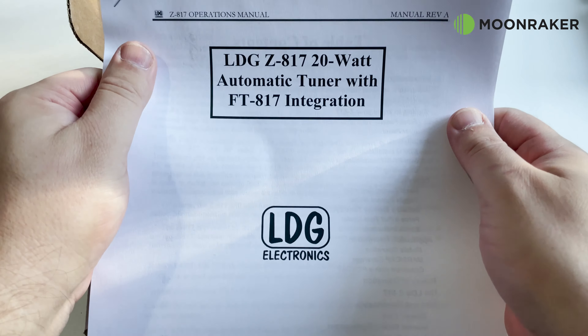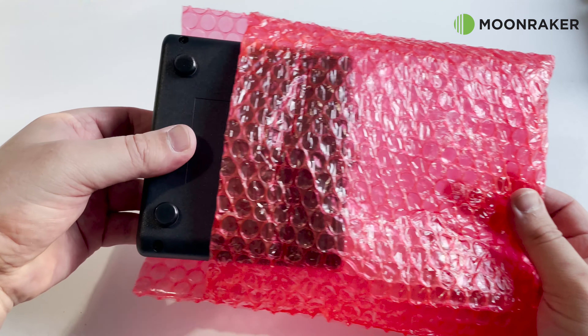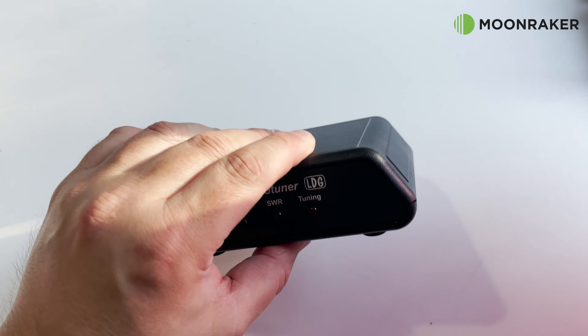Also in the box, we find a well-written user manual to help get you started. And finally, a carefully-wrapped LDG Z817 itself.